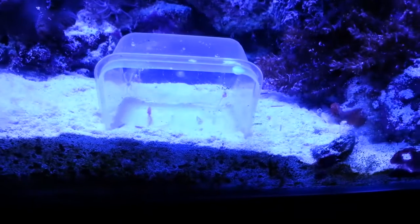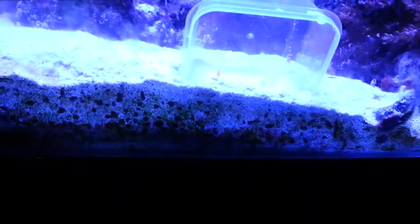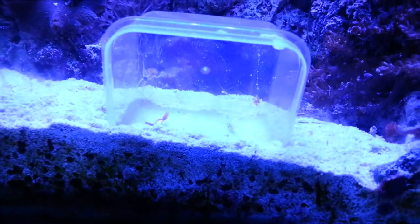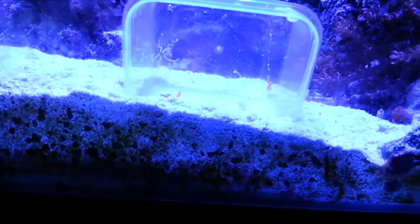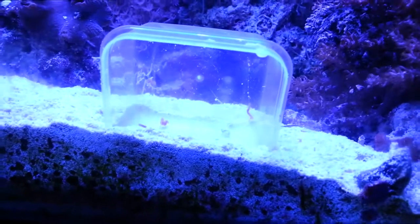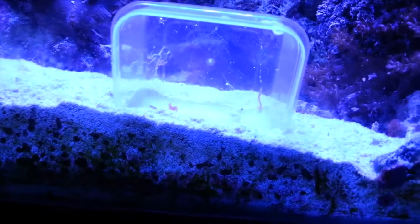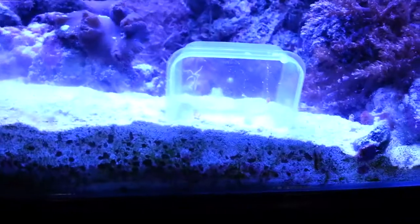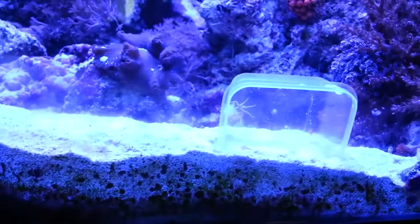It's kind of hard to see, but what I've done is put that Tupperware right on the bottom, and that's protecting the little guys — the little brittle stars and whatnot. They'll work their way in there eventually. This is kind of hard to do with one hand.